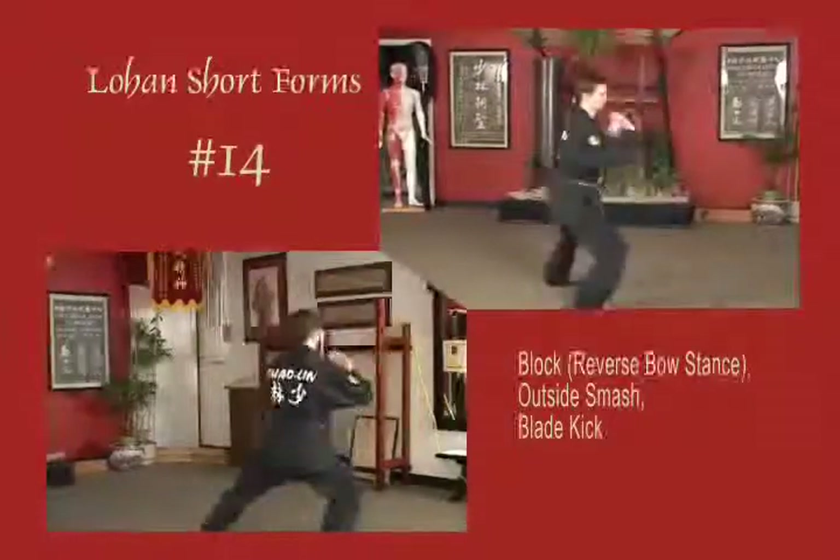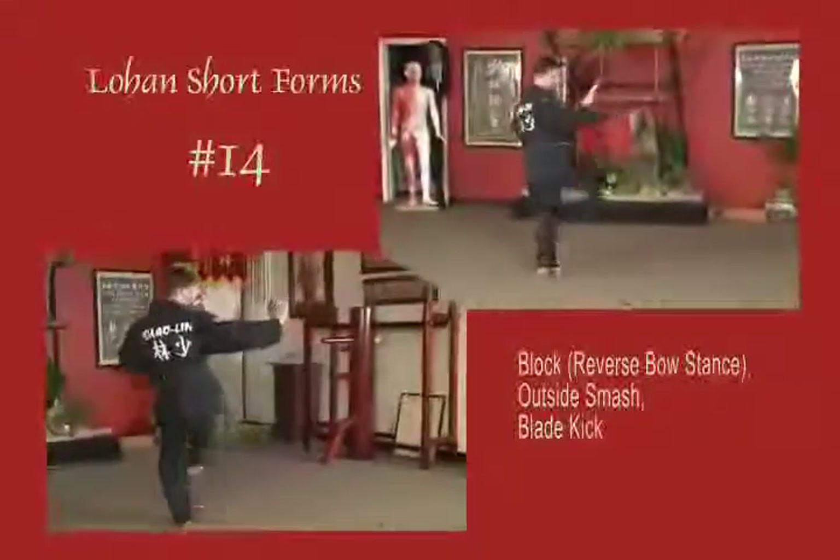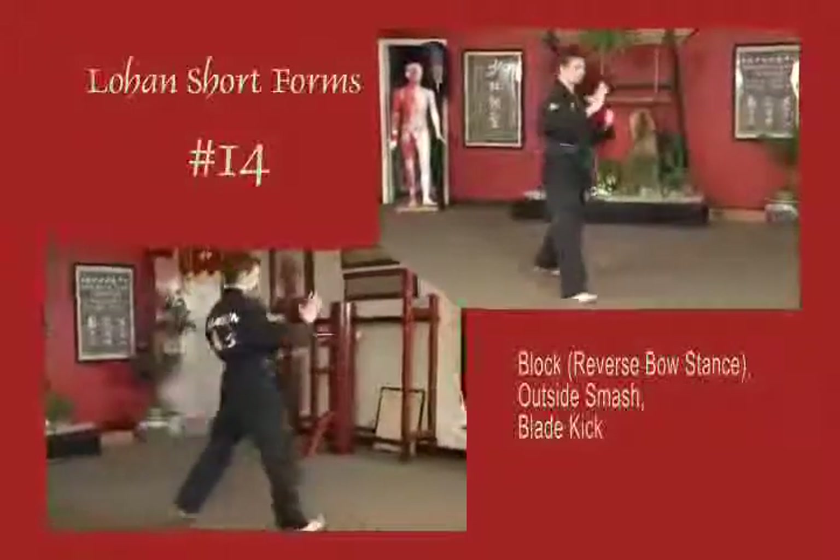Left arm blocks across the body, right arm blocks across the body, stepping back to a reverse bow. Right arm blocks out 45. Right foot outside smash to the face, right foot blade kick to the throat. Step forward to natural stance.